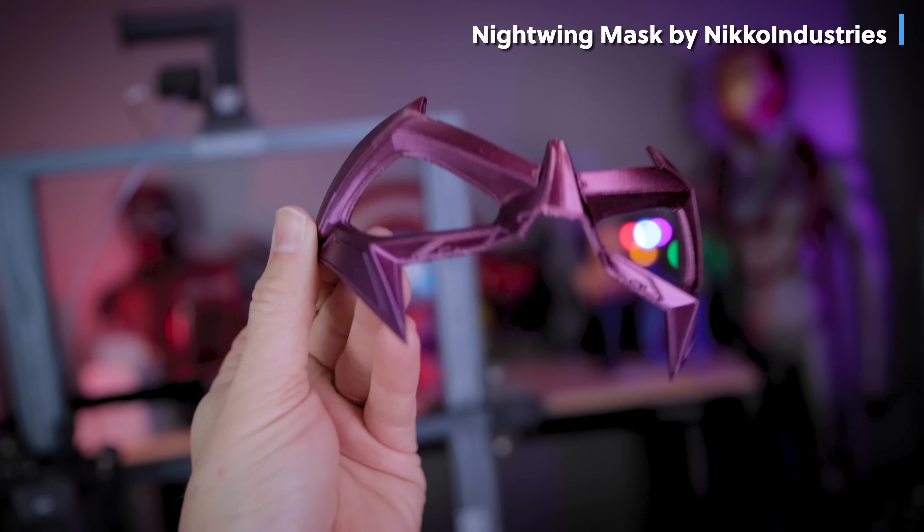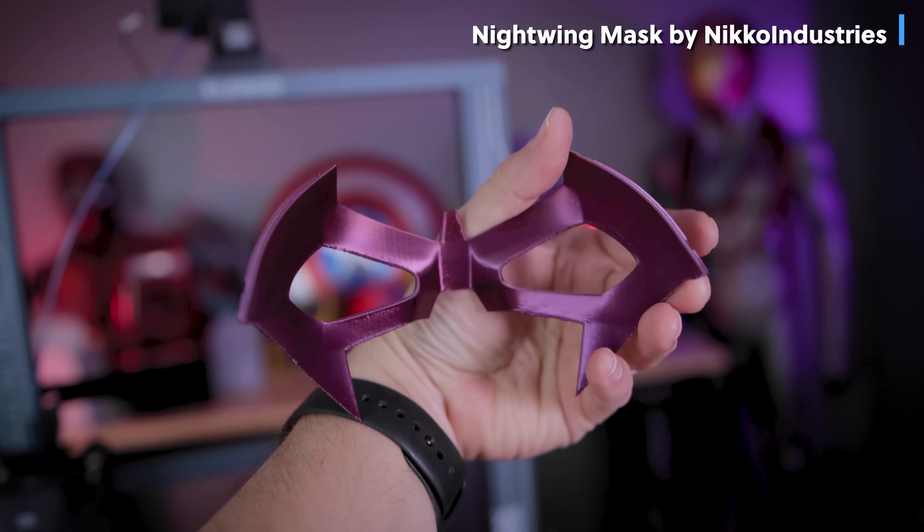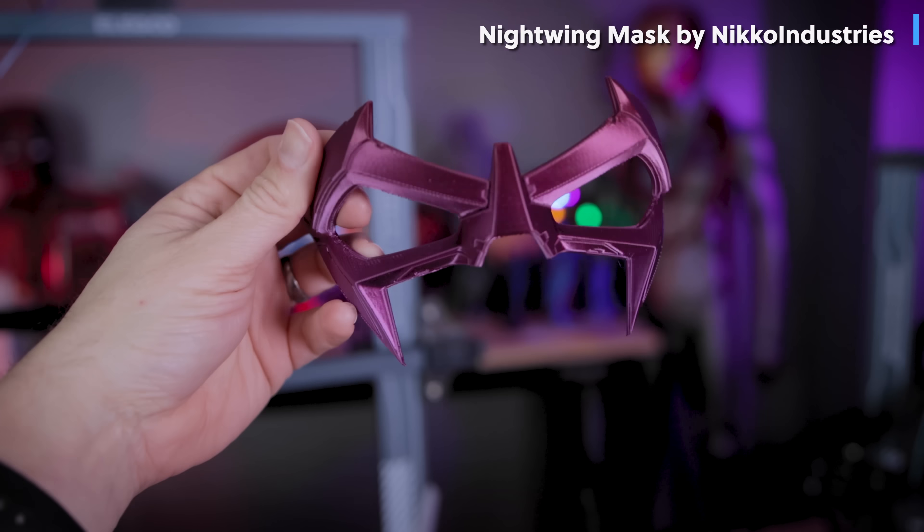Also check out this crazy cool Nightwing mask that printed in just a few hours using those tree supports. It came out crazy clean off the Neptune 3 Pro and fits perfectly on my face — I don't know how you stick those on your face!